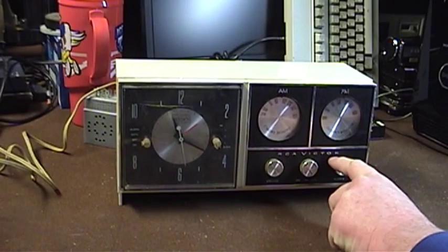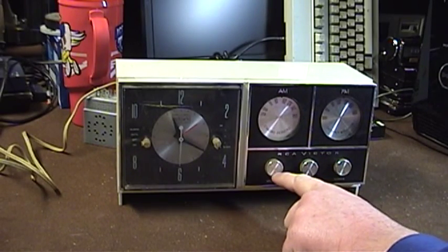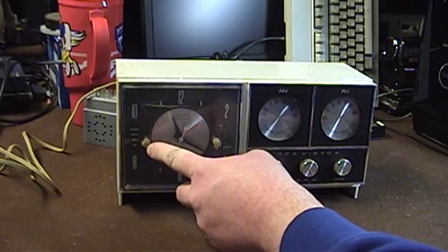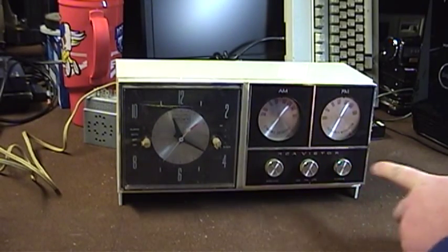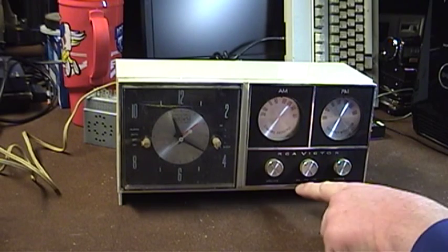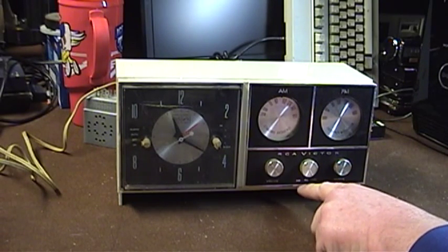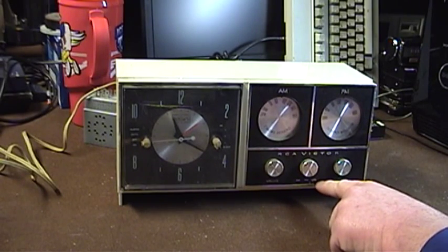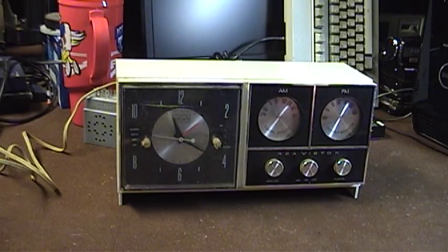On the bottom, we have the RCA Victor logo. Then we have a volume control, which does not double as a power switch, since the power switch is over here as part of the clock mechanism. We have a band switch that allows you to tune the AM band, the FM band, or FM with automatic frequency control — a kind of automatic fine-tuning that frees you from having to adjust the set for minor deviations in tuning on an FM station.